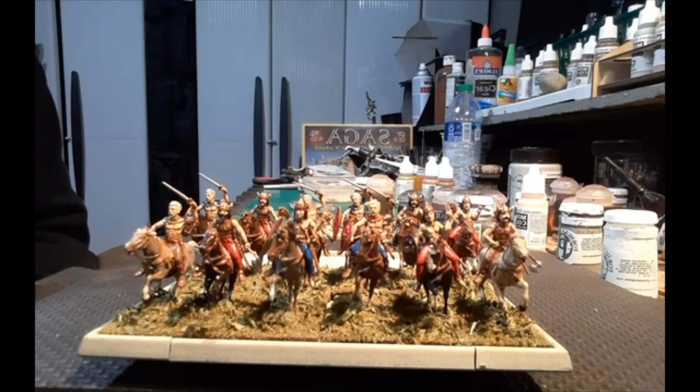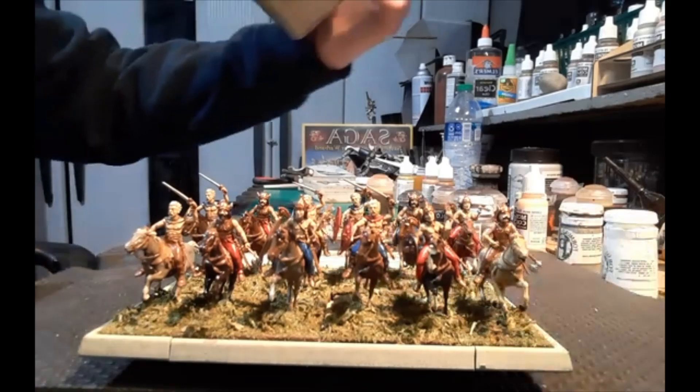Now we're back with the Gaelic cavalry. These are the Italieri models — rescued from a friend's pile of shame. I was planning on doing different scales and thought they'd be fun to paint instead of tackling my own pile of shame of 1/72nd models. Starting from the bottom up: Woodland Scenics blends.